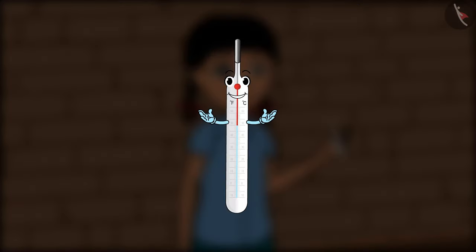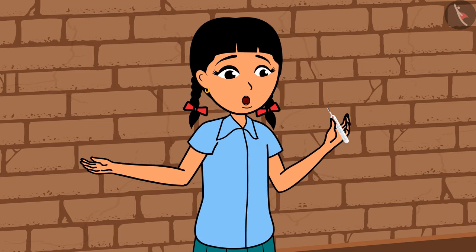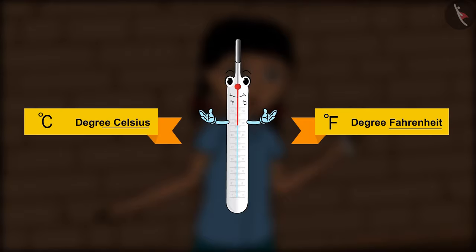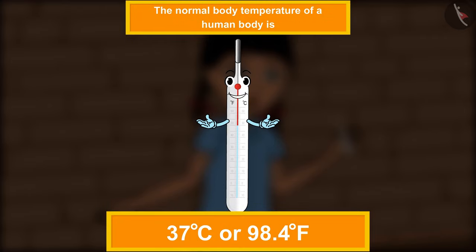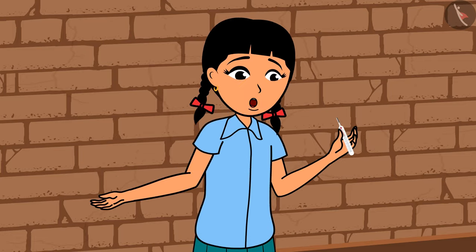'What does the C and F written on you mean?' 'Which unit do you use to measure height, Rama?' 'Centimeter, meter, etc.' 'Correct! Likewise, to measure temperature we use degree Celsius and degree Fahrenheit. The normal body temperature of a human body is 37 degrees Celsius or 98.4 degrees Fahrenheit.' 'You are a very useful instrument!'